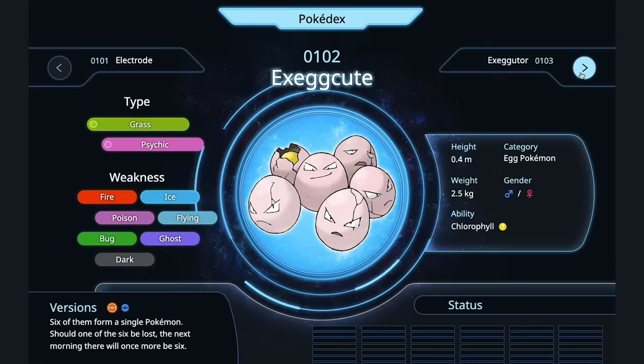Exeggcute — people are going to say it's not eggs, it's a seed that grows a tree. It's called Exeggcute — it's an egg Pokémon. When you think about it, seeds are just eggs but for plants. Make a quiche — an Exeggcute quiche.